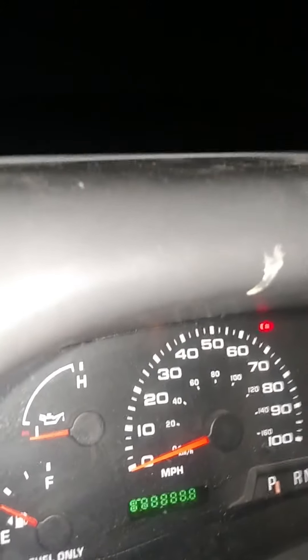Start that idle. Let's see what it does now. Start it back up. It's been sitting for about 10 minutes. It won't build oil pressure. What is the deal with that?